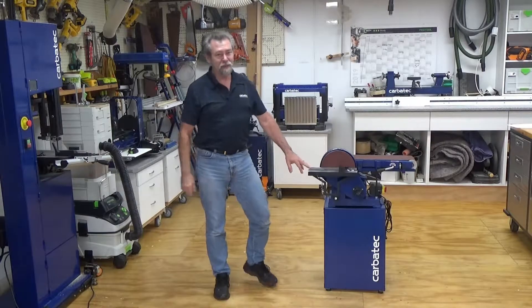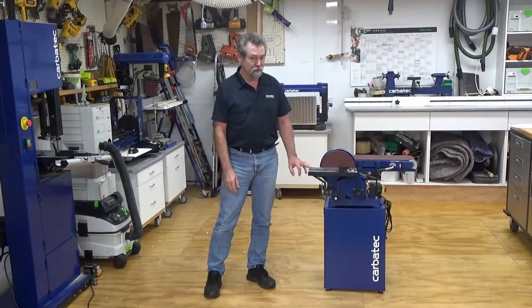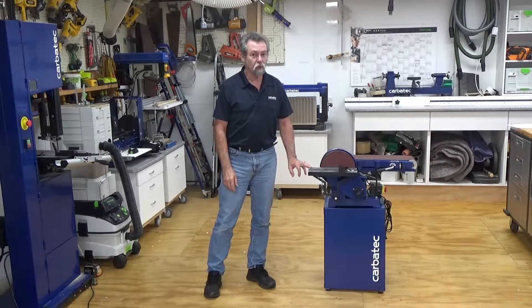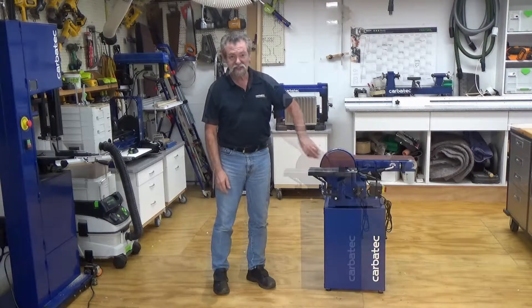This is Dave Stanton for Carbotech. Welcome to our video on the BDS 1523H three-quarter horse combined six-inch belt and nine-inch disc sander.